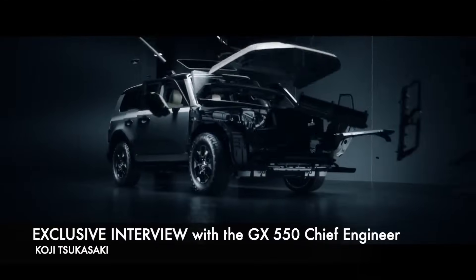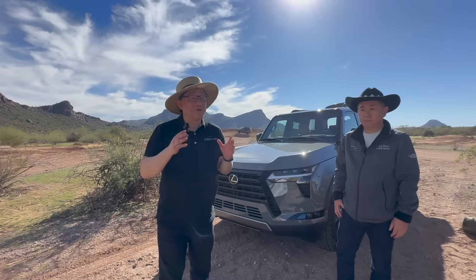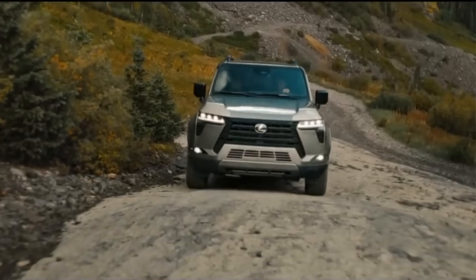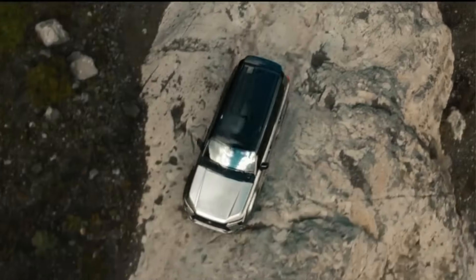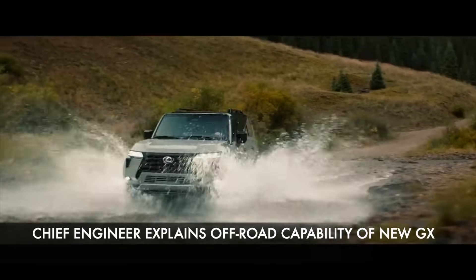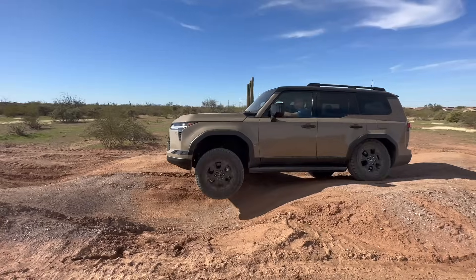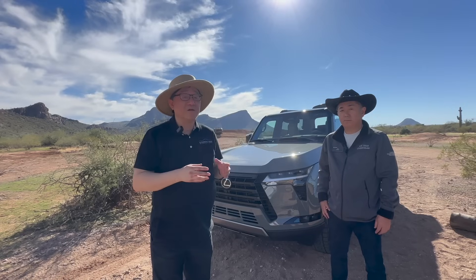Hi everyone, I'm with the chief engineer of the new 2024 GX550. Very exciting — it's a very capable vehicle, but today I just want to focus on its off-road capability and why they had to focus so much on converting the GX460 from a luxury cruiser to what is now a truly off-road capable SUV. I'll be talking to the chief engineer in Japanese, translating back to English to give you a better feel for why this is truly a great off-roader.